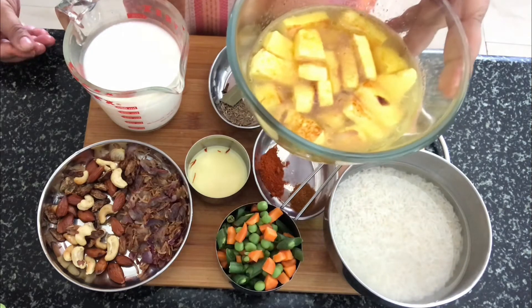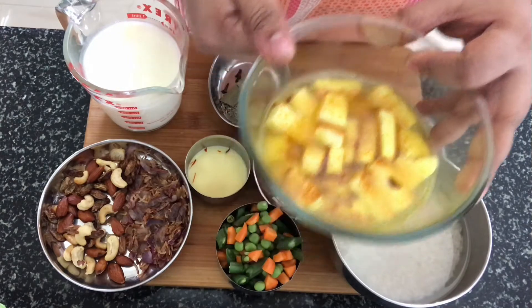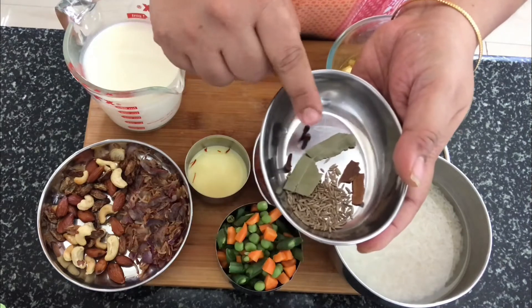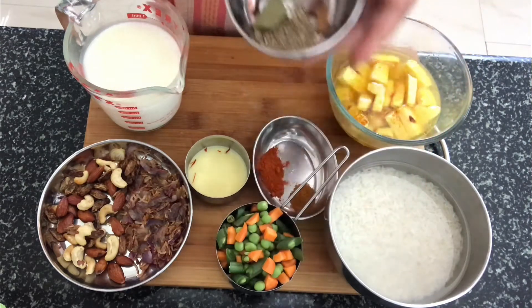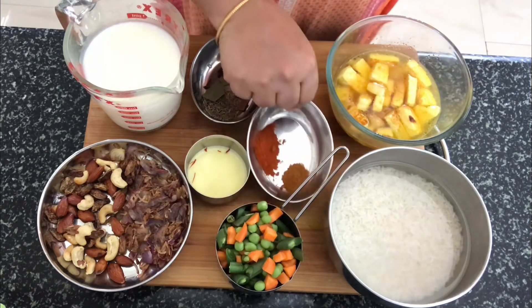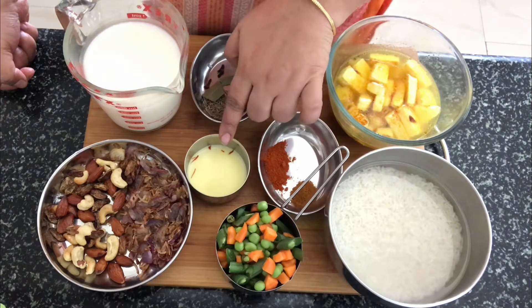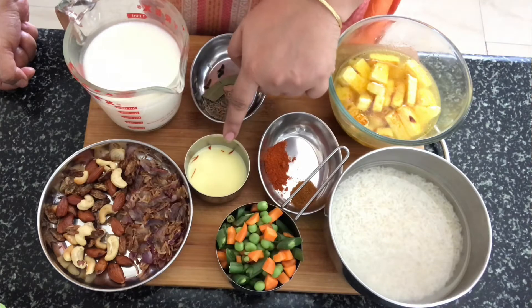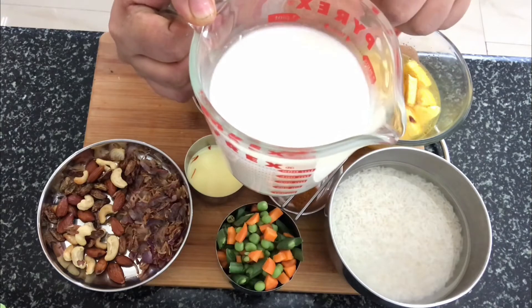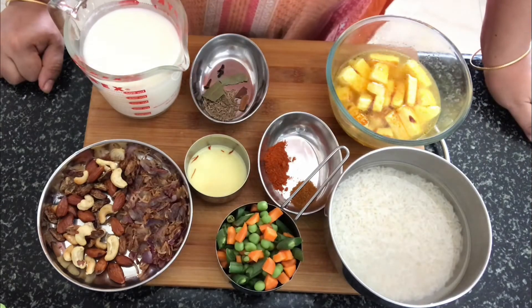I have also got some paneer which I have fried slightly and then soaked in some turmeric water. For tempering, I have got cloves, bay leaves, cinnamon and cumin seeds. We also need garam masala and red chili powder. I have got saffron soaking in milk — if you don't have saffron, you can omit it and use water as well. I have a combination of 1 cup of water and 1 cup of milk. We also need ghee to cook this dish in.